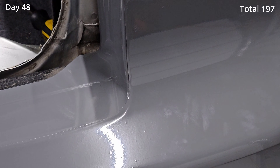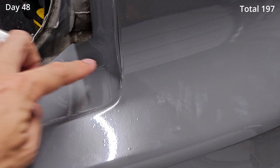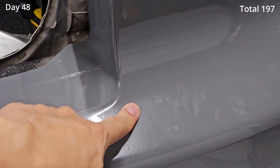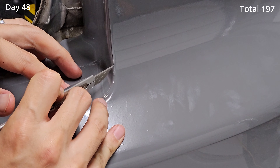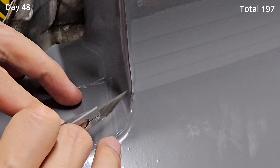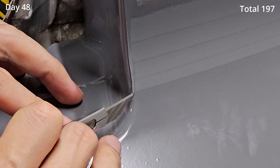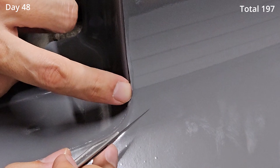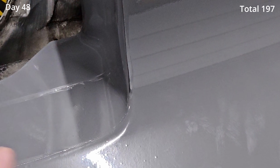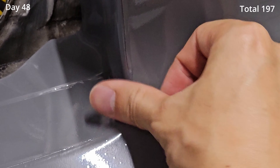Most of the parts went well except this part — the wrap that's under it is coming up with the wrap that's over it, so I'm gonna take a knife and fix that. The only other thing left to wrap was the rear bumper lip, which I did off camera, and that is officially the end of this wrap project.